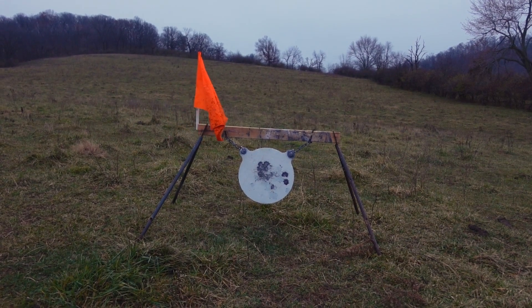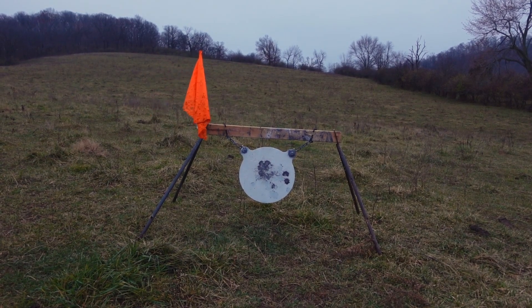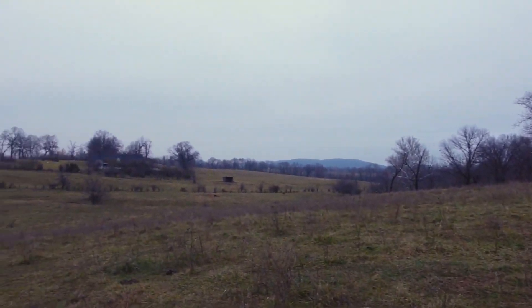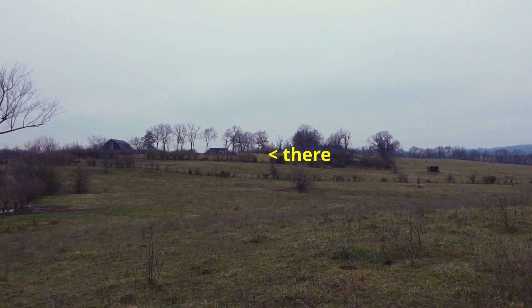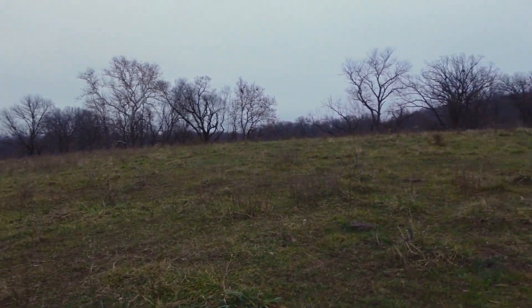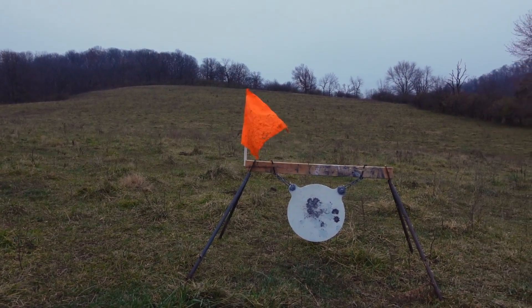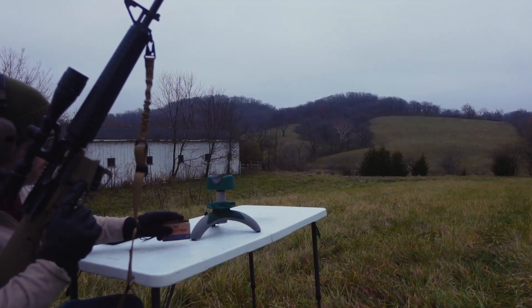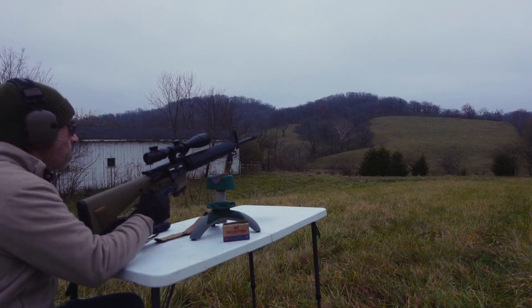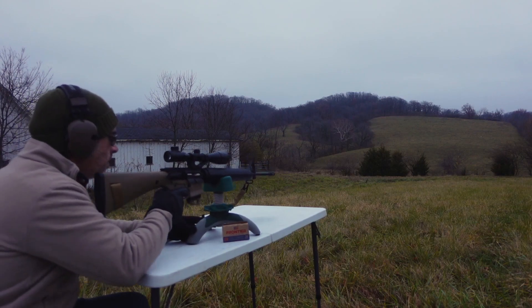Not only is the scope able to reach out that far, but the rifle itself keeps extreme accuracy all the way out to 300. We're going to push it back a little further now — out to 400 yards. Not too much wind, just a little bit. Alright, we're at 400 yards. I've got it set to infinite right now. You're able to adjust the objective lens — the focus — from about 10 yards all the way up to 200, but after 200 it goes to infinite, so you can't really adjust the focus anymore.